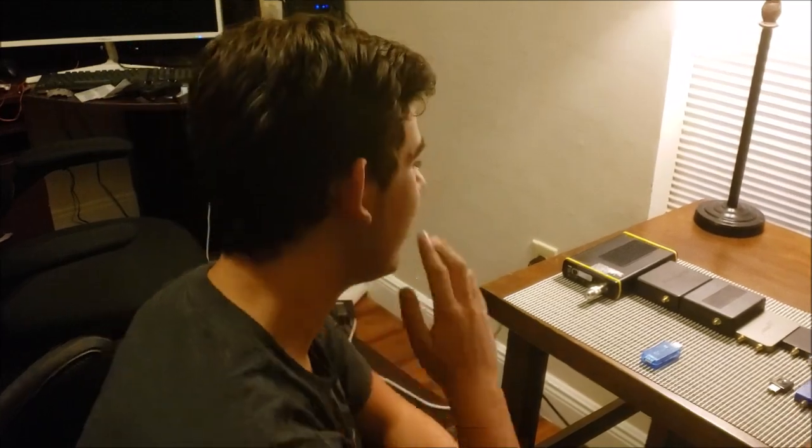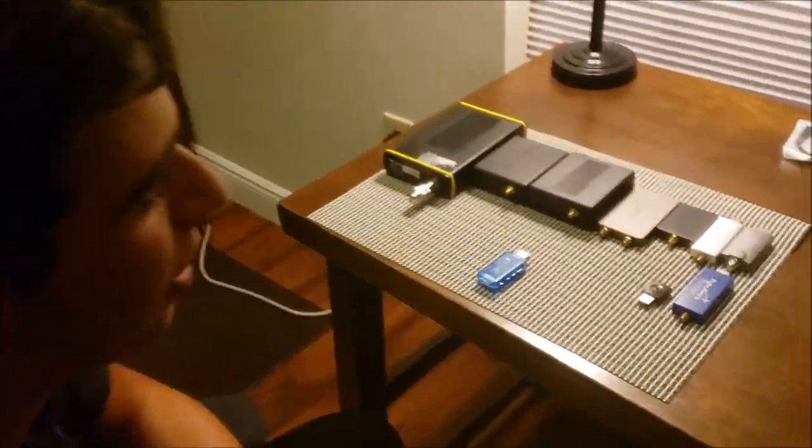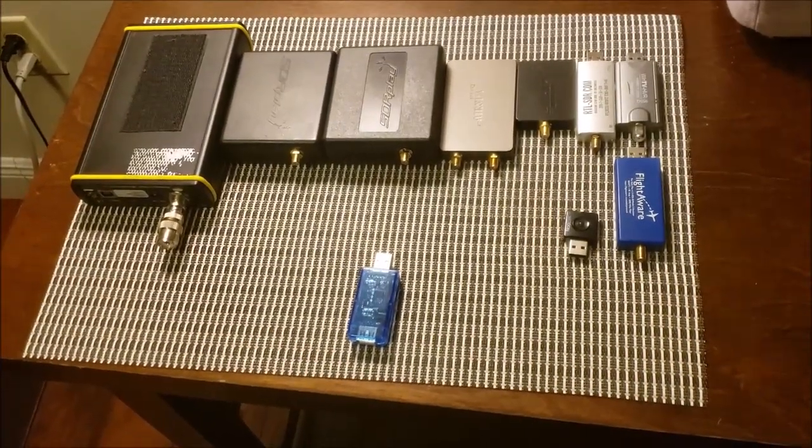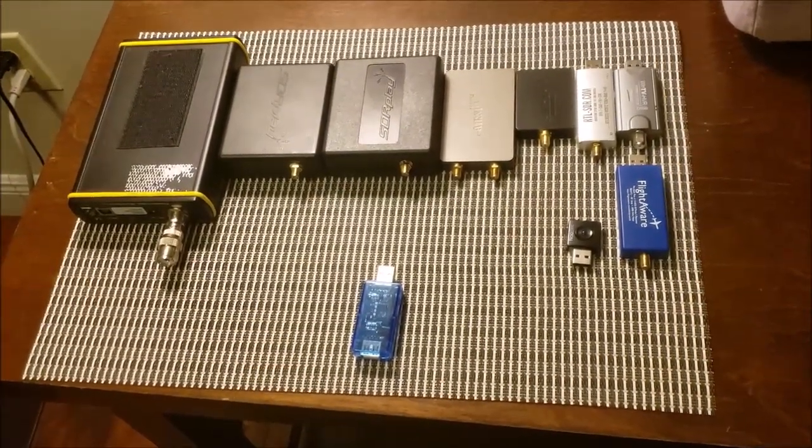Hello, this is Thomas at 1SPY, and today we have nine beautiful SDRs here. Count them: one, two, three, four, five, six, seven, eight, nine. And we're going to be testing their power consumption.